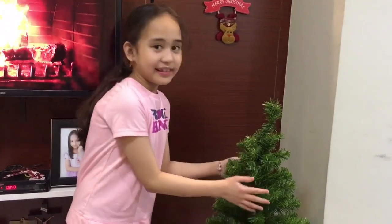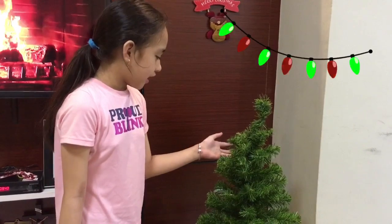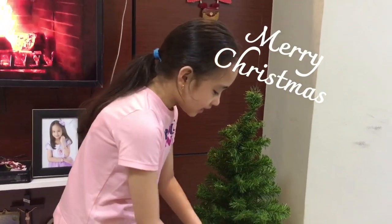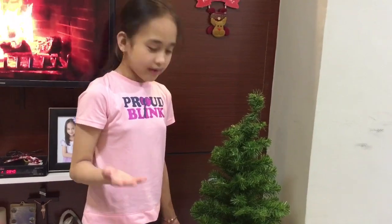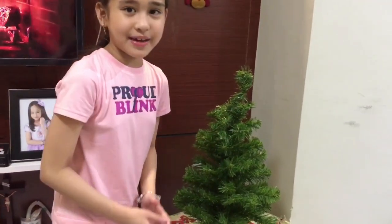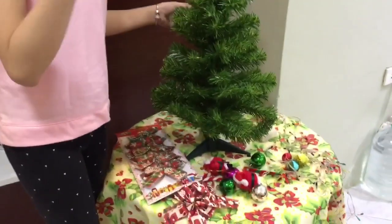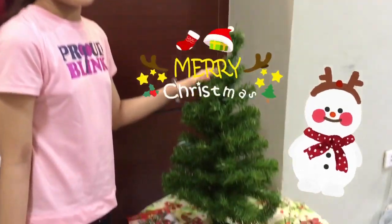Now we will decorate this Christmas tree. As I said earlier, this Christmas tree was bought in Thailand five years ago, including these ornaments, decors, and Christmas lights. The bows I got when I was already in the Philippines. We used to live in Thailand and we just recycle these ornaments because we might use them sooner or later, and now here's the time.